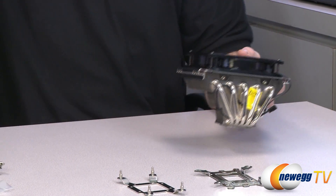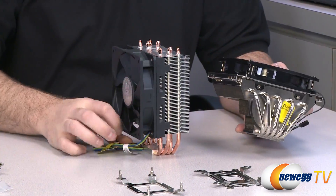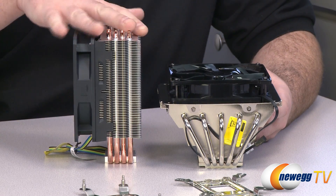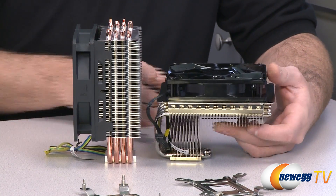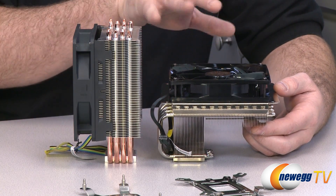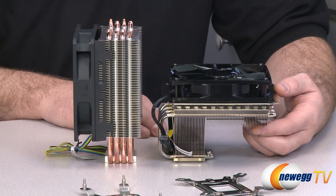Here's one more visual aid — this is the Cooler Master Hyper 212, a tower-style cooler. For a size comparison, with the Hyper 212 you get a lot more height but not quite as much width. There's the S524 Gemini 2. There are benefits either way, but this gives you a quick size comparison between the two.